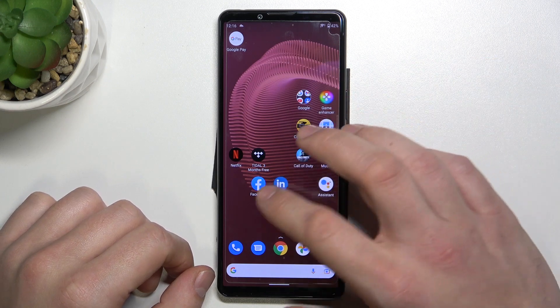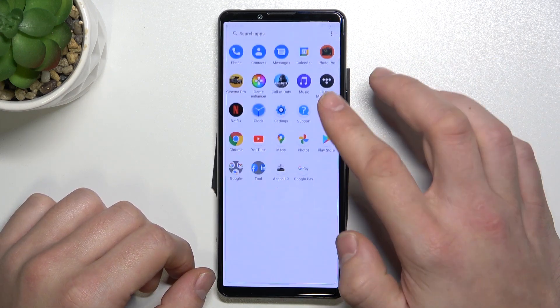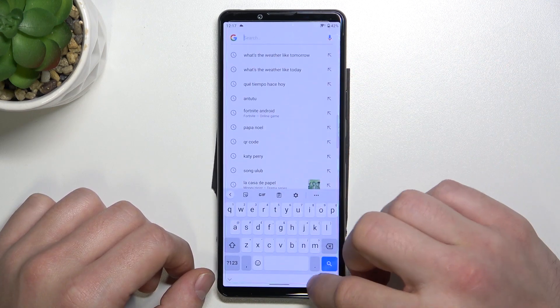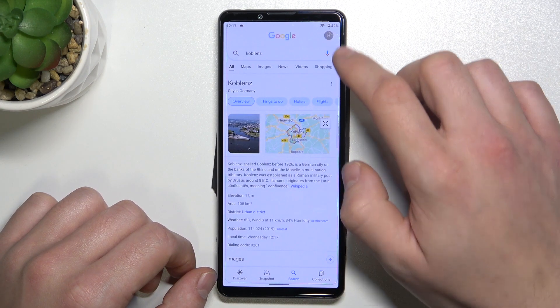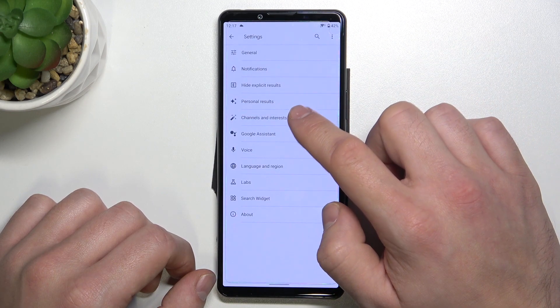In the beginning enter Google app. Now tap the button in the right corner, go to settings, and enter Google Assistant.